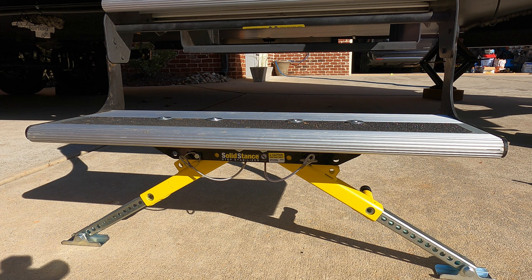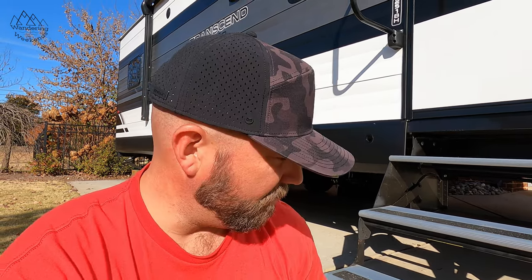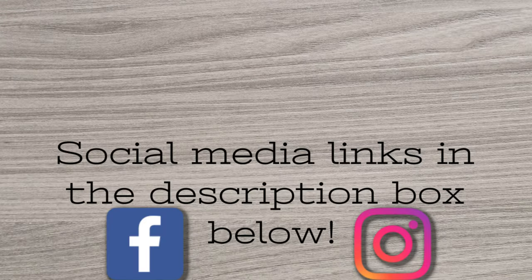Very nice — super simple and very kind to those of us on a budget. Friends, I hope you found this useful. A big thanks to Lippert: they sell hundreds of solid steps that cost hundreds of dollars, and they could have shelved a product like this to keep selling those. But they didn't — they were kind to those of us on a budget and came out with the Solid Stance. I've got to give them props for that. I hope you guys enjoyed, hope it was useful, and as always, consider subscribing. See ya.